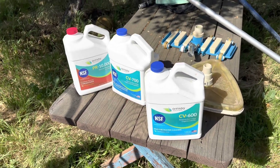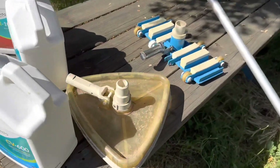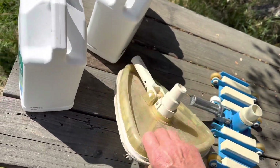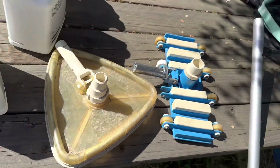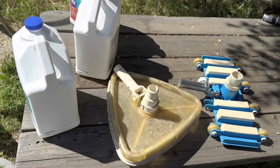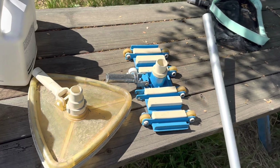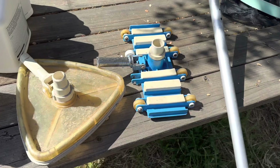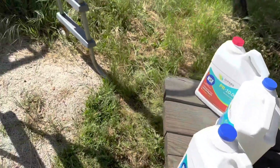When vacuuming a vinyl pool they recommend using a vacuum with a brush so it doesn't suck up the plastic. I'm going to use my standard vacuum because the equipment on these little pools isn't strong enough to cause problems, and the wheels work way better than the brush. I will brush the pool with a brush afterwards.